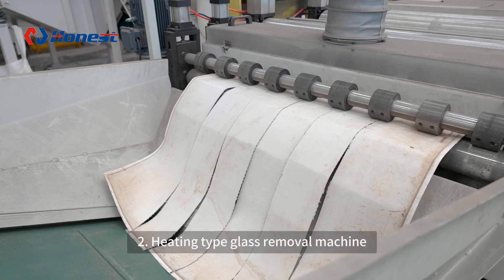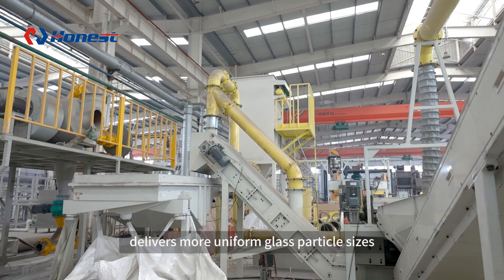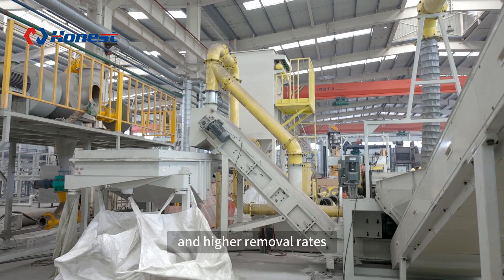2. A heating-type glass removal machine, which delivers more uniform glass particle sizes and higher removal rates.